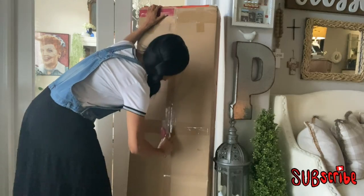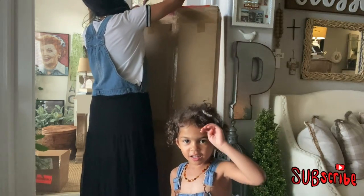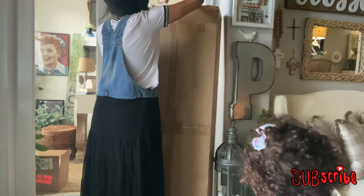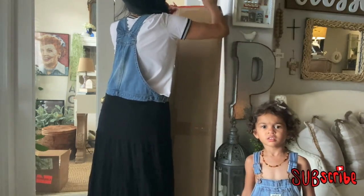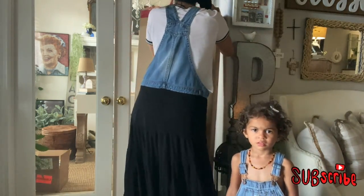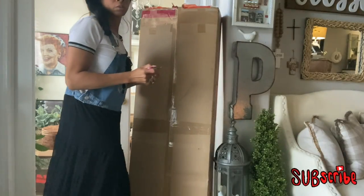I found a bench from Overstock that I really like and I think it's going to complement the area. But first, this video wouldn't be right without my little helper — she's turned into a production manager, and by the look on her face it says I have not done something to her liking. Maybe it's the lighting, I'm not sure, but let's go forward with this video.